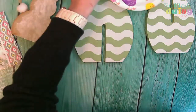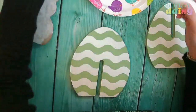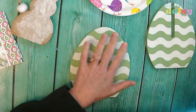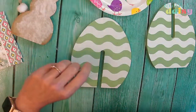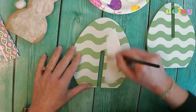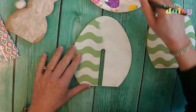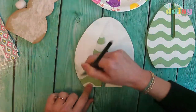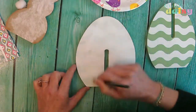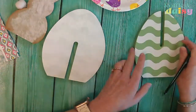We can't put our napkins on these the way they are because you're going to be able to see the lines in them. So we're going to go ahead and put a coat of white paint on both of these first. It may take a couple coats to cover up some of the green. I got these at a grocery store called Dylan's where I live — that's where I got these.